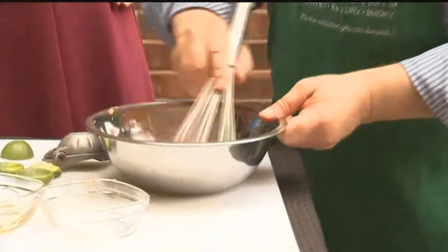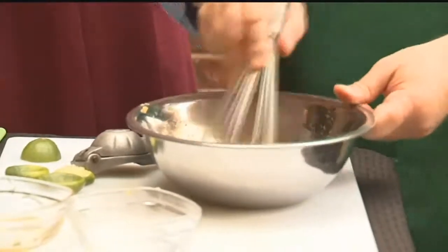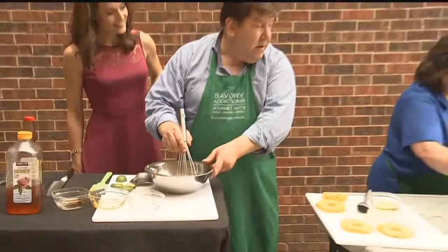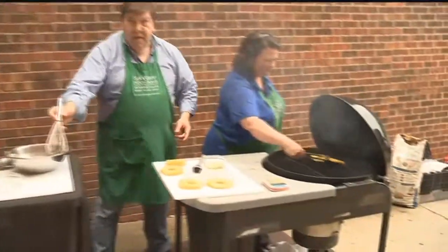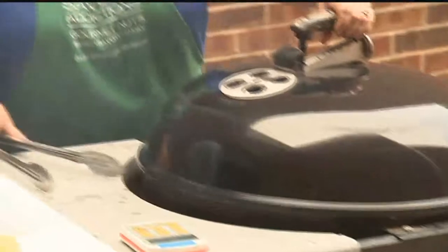Stir that up. There we go. And there's the timer — we're ready to go. Flip those over, if you would, sweetie. Of course. Now take a look at those. Oh, those look beautiful. That's all we need on that. Pineapple steaks.